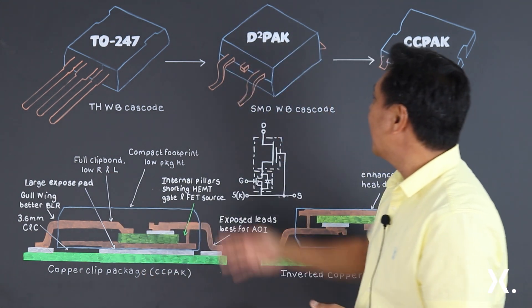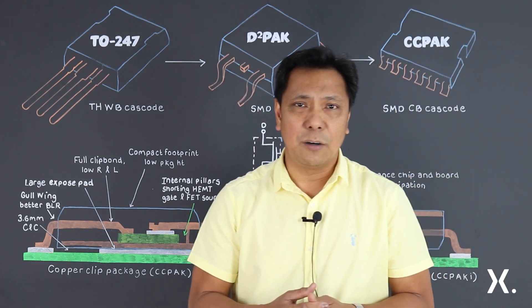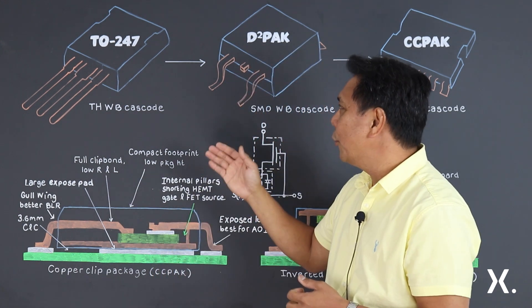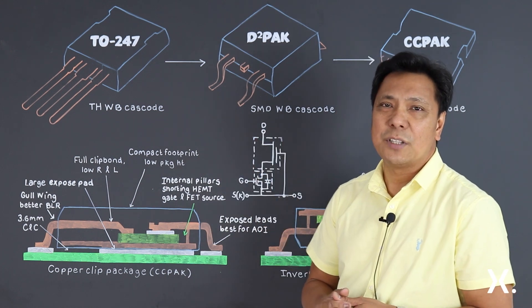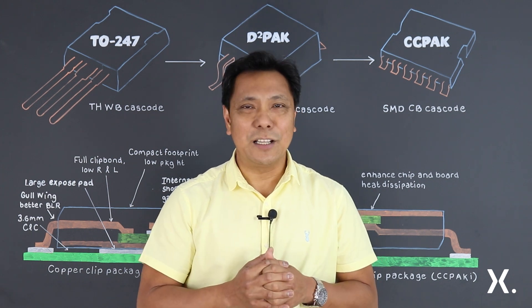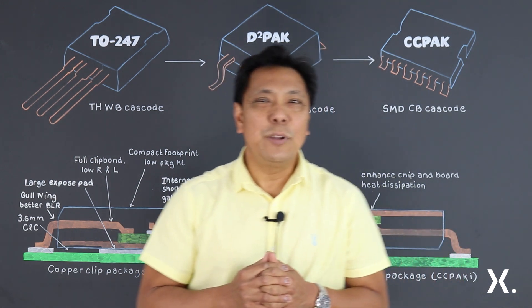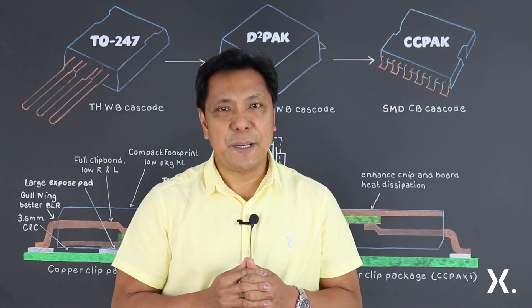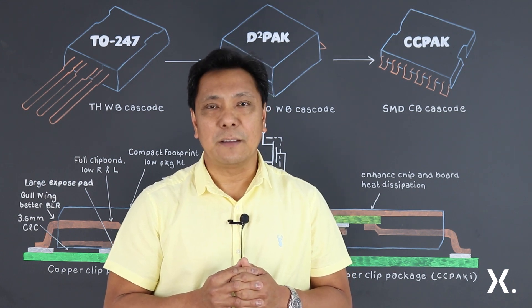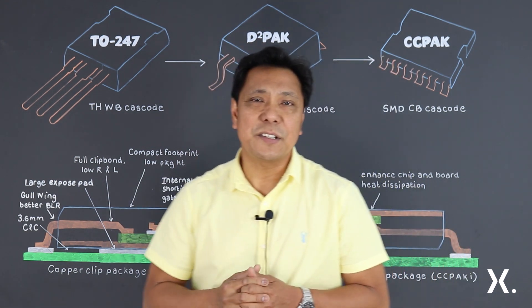An SMD package such as D2PAK with 3 leads, 5 leads, 7 leads, or even power QFN is an obvious option. Like the TO-220, this package has proven to become the workhorse in the semiconductor industry. But competition in this package is still related to the wirebond as interconnects, and with mounting considerations on board space and height, along with the need to consider the removal of heat from the board, both D2PAK and TO-247 still face significant challenges.